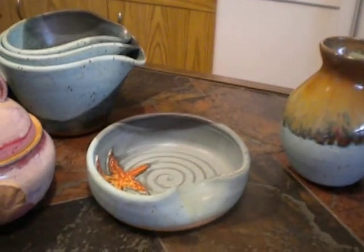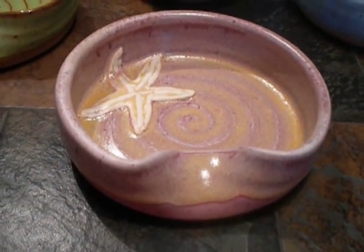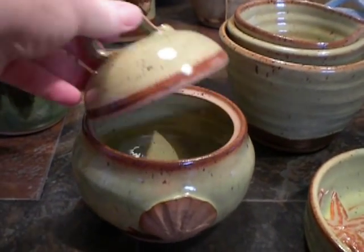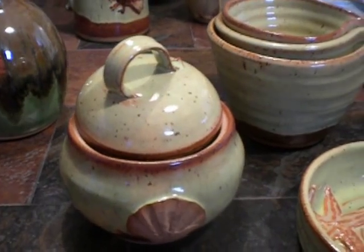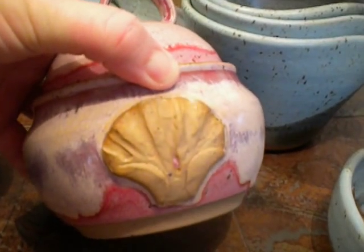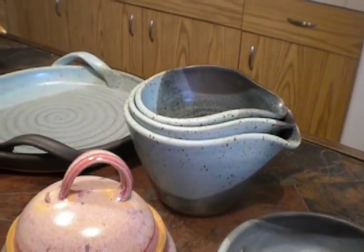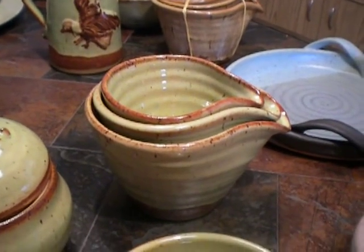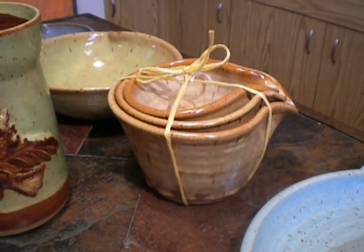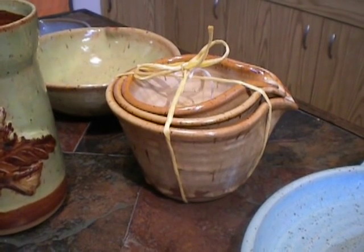A lot of repeat ware. These are my spoon rests. A couple of trinket keepers — these trinket keepers have shells on them as a little accent. A couple of sets of nestling bowls. What I'm going to do with these is tie them up with some nice hemp-like string and then put a little tag on them that says nestling bowl set of three, and the price will be on the back.